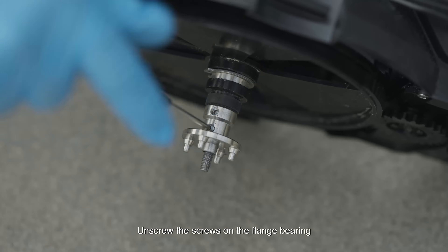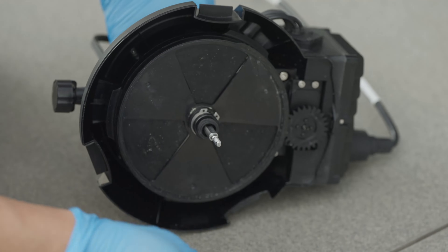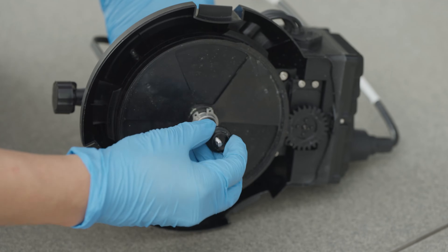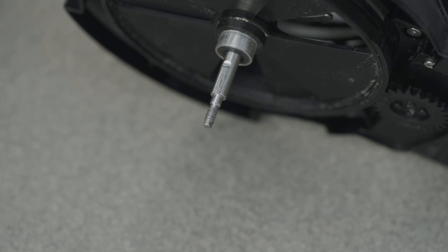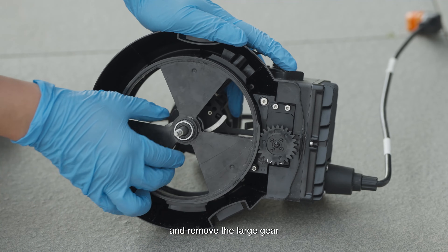Unscrew the screws on the flange bearing, then remove the flange bearing, rubber ring, and circlip in sequence. Turn the door disc to the maximum position of the door and remove the large gear.